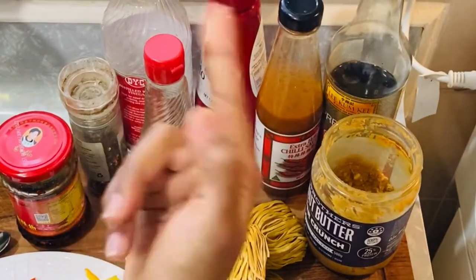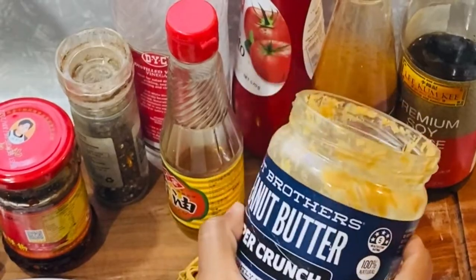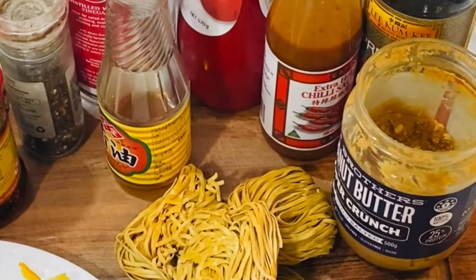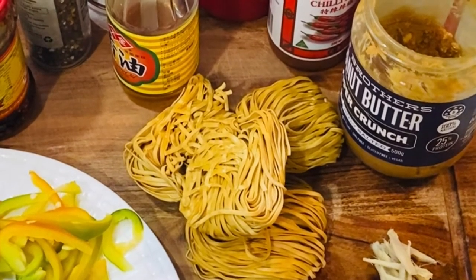But if you have both dark and light soya sauce, use a little bit of each. I will use peanut butter — I am using crunchy peanut butter. But if you have any peanut butter, use it.